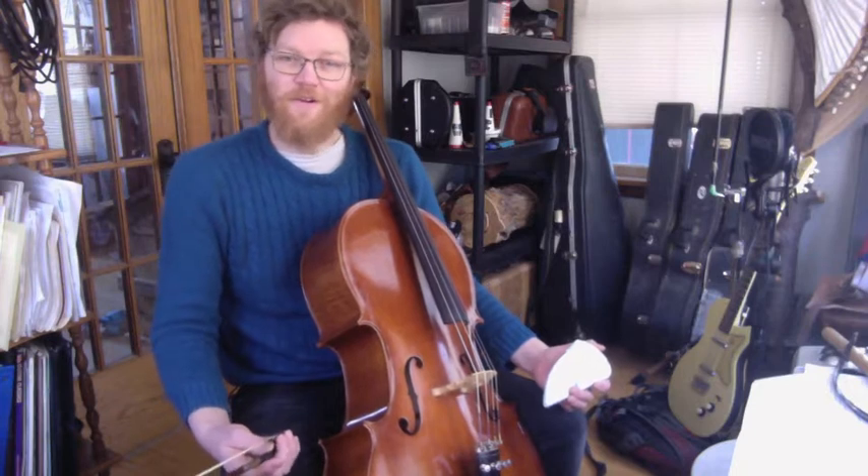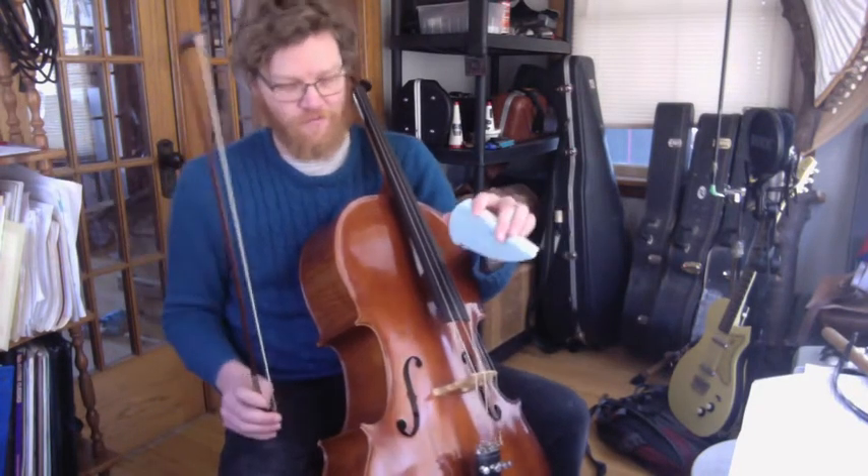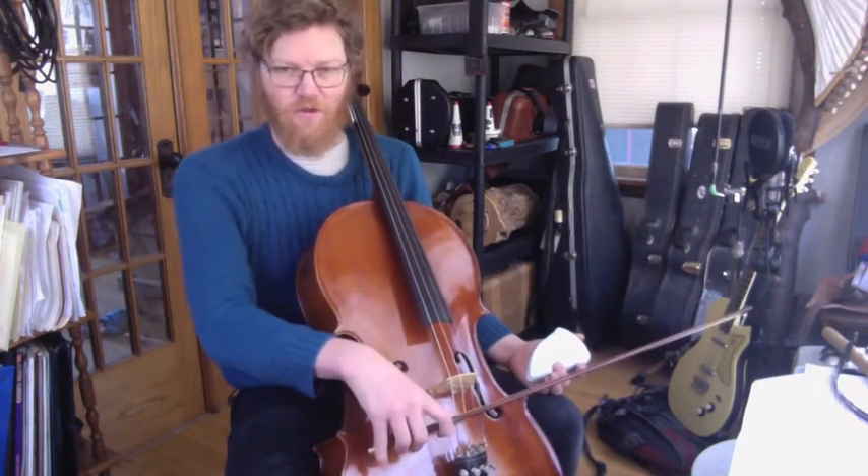Hi there! In this video we're going to learn three more techniques using the DACs and our bow. The first is called the bridge whistle and it will take place below the bridge.